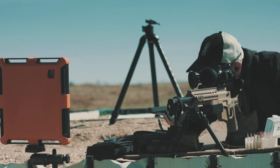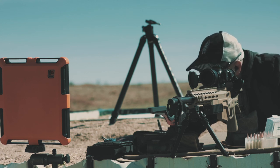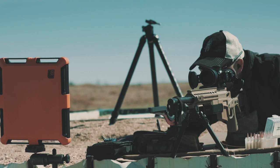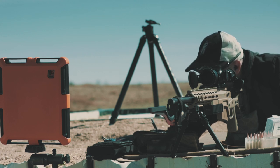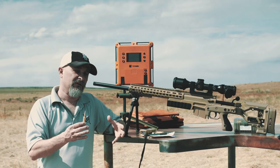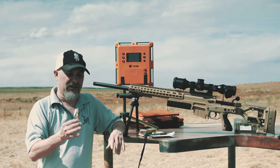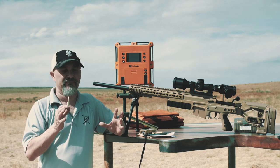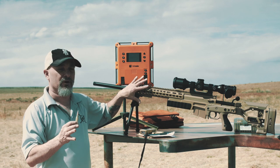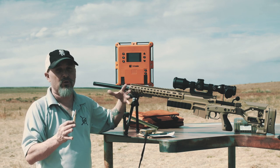I had to play with seating depth and didn't quite have the time. This load turned out to be more accurate and consistent — 6.5 feet per second SD — so I ran with it. Suffered a little bit of heavy bolt lift today, but with some more time and fine tuning, I think you'll find this bullet to be a fantastic option.